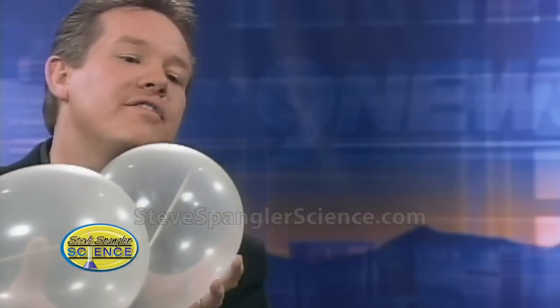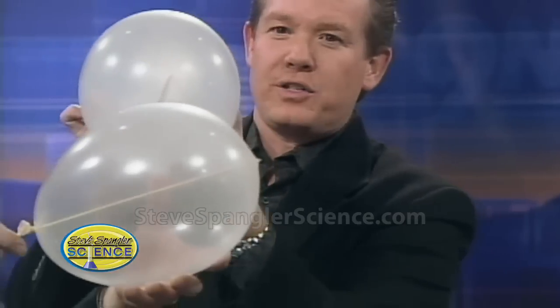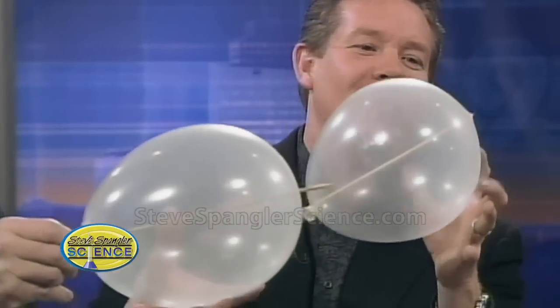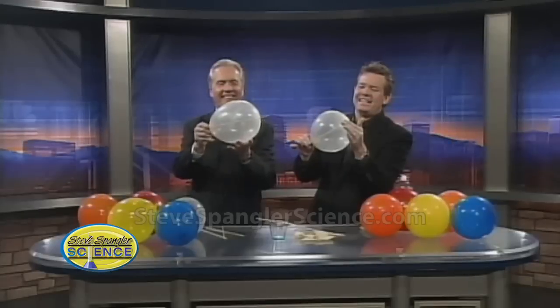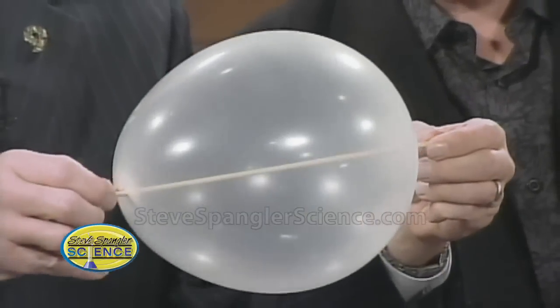Do I keep going? Let's keep going until the very end, to the very top. So you can kind of see what it looks like here. Do I push it out? Yes, please. Look at that — balloon and a stick. You skewered a balloon!